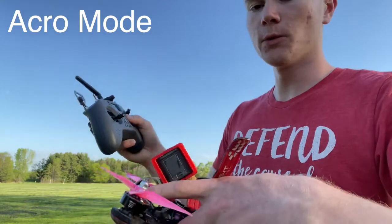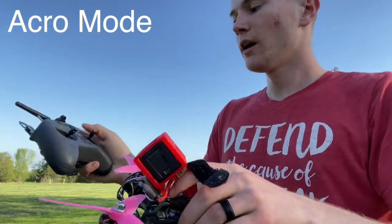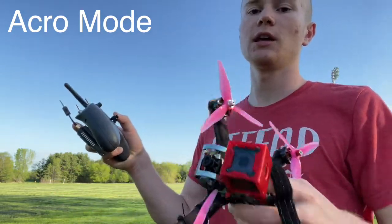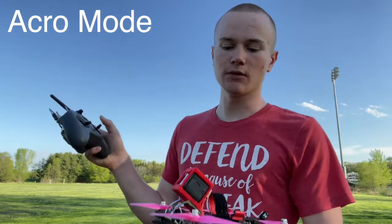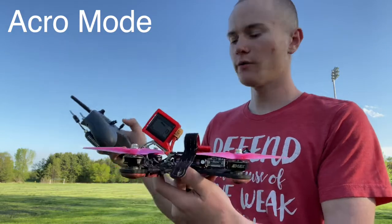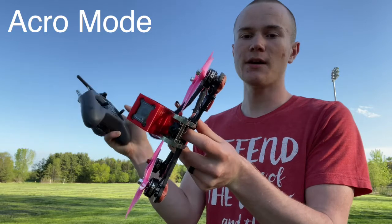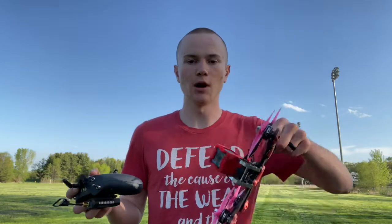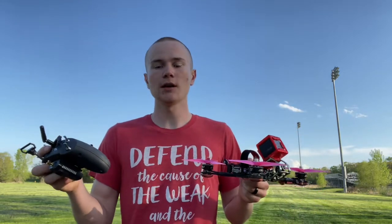In acro mode, if you push your stick all the way forwards the drone will rotate forwards really fast and keep flipping until you release. Push it halfway and it rotates at half that speed — it's just a constant rotation, not locked to a constant angle. Also in acro mode, when you release the stick the drone does not snap back to level like in angle mode — it stays in whatever position you left it. You'd have to actively roll to get back to level. So to summarize: angle mode keeps the drone within a limited angle tied to stick position, while acro mode has no max range — the rotation speed is defined by how far you push the stick.